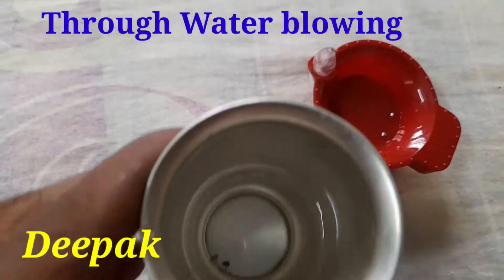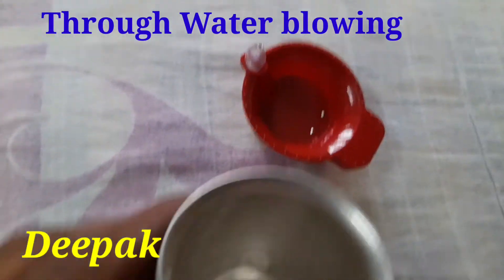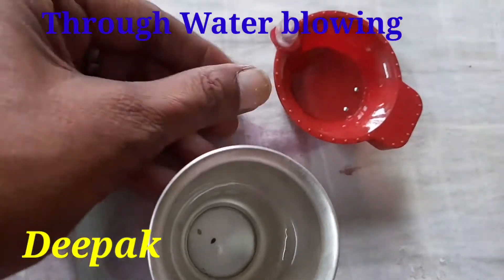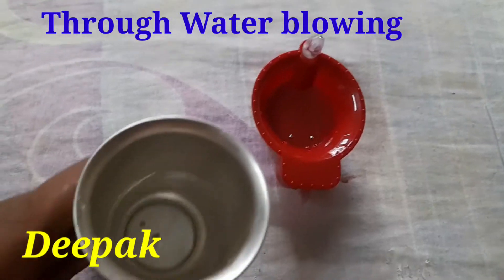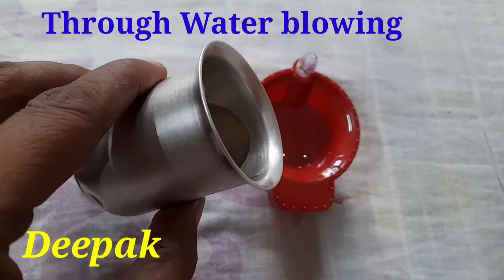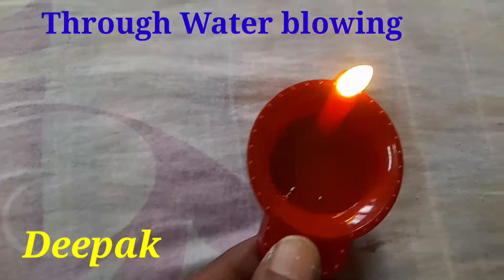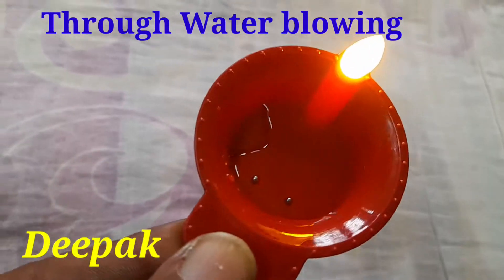After that, when there is water in a beaker, I will put the water inside this Deepak, then it will glow up. This is the putting of water in this Deepak, then it will be glowing up. This is a very beautiful Deepak for the festival of Deepavali.